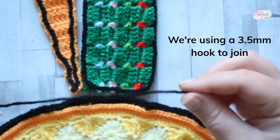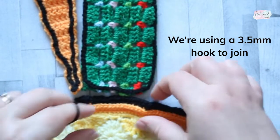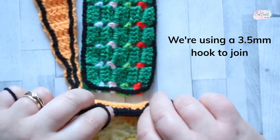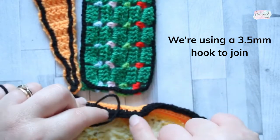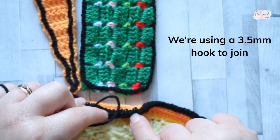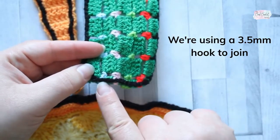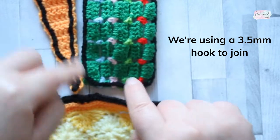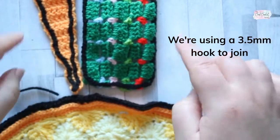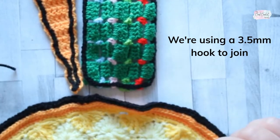We're going to join with the same colour as you've done your slip stitch border. On the mandala we're going to be using the third loop — so you've got this round of half double crochet around the edge and we'll join using that third loop only. In your slip stitch border we'll only be using the loop that is closest to the edge, and that goes for both the triangular and the rectangular pieces. We're only going to be using the loop closest to the edge, not the whole stitch.